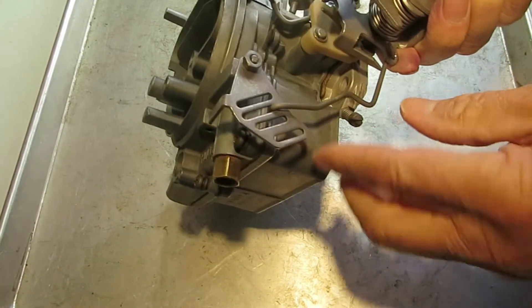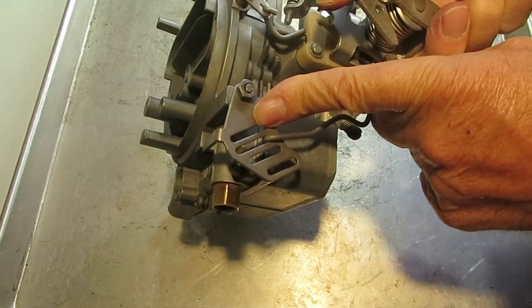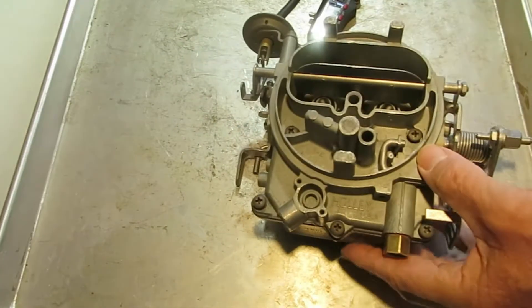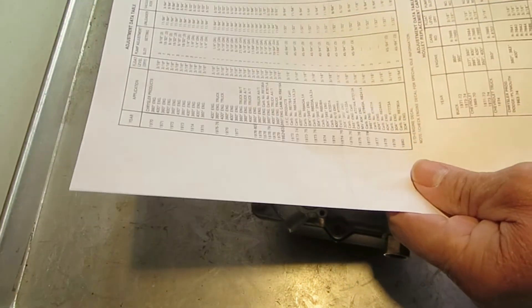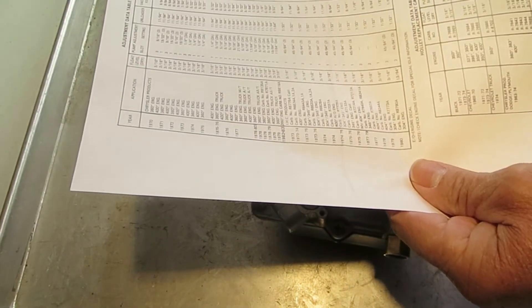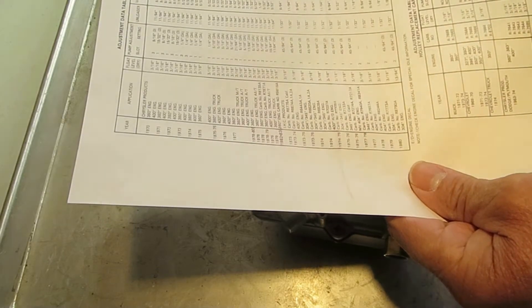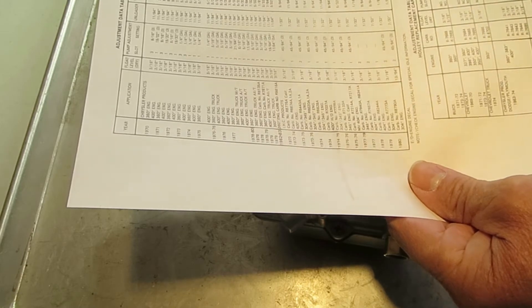First of all, make sure that your rod is in the correct hole. Put it in the first hole for all manual transmissions. Otherwise, look on your data sheet and instruction list. If you go to the carburetor and find the carburetor kit for your carburetor, most of our kits will have the instruction sheet listed there somewhere where you can download it.